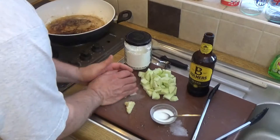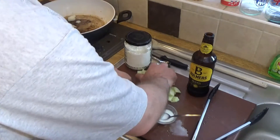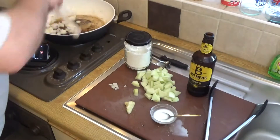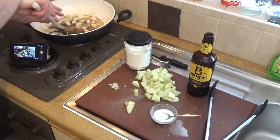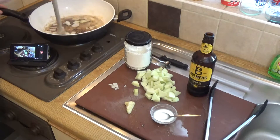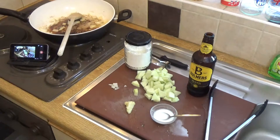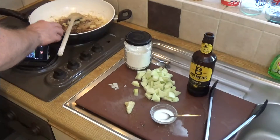Meanwhile, back at the ranch, we get the onions in there. We get a stir going on those. I need to get a little bit more butter in that, because we do.